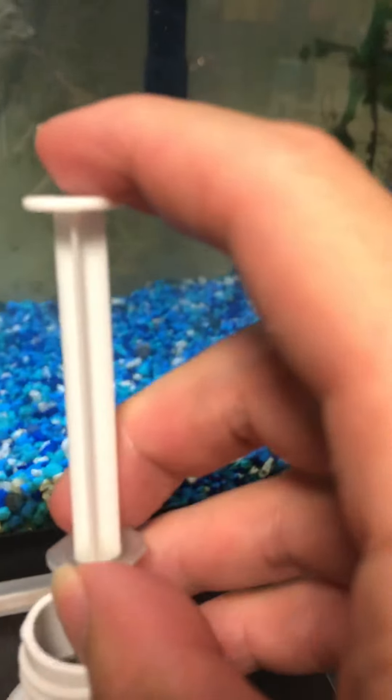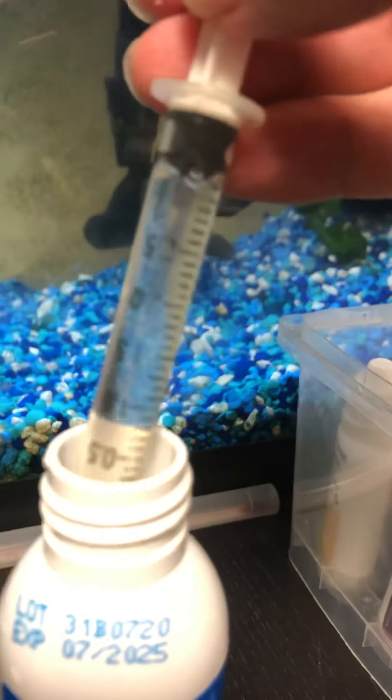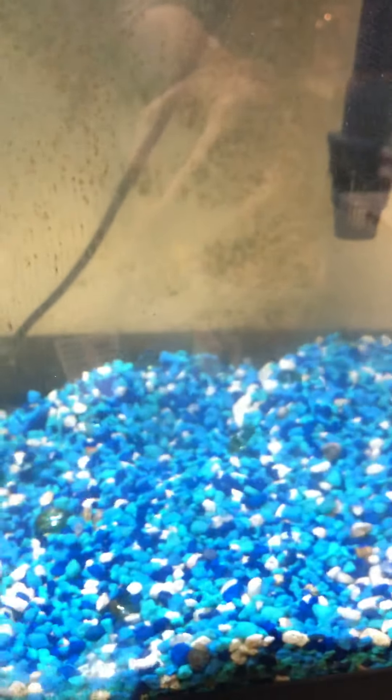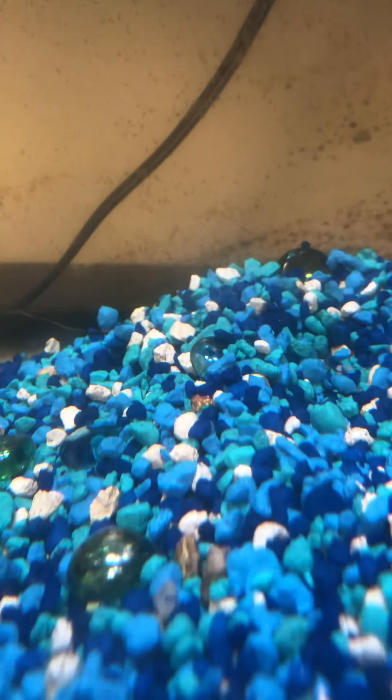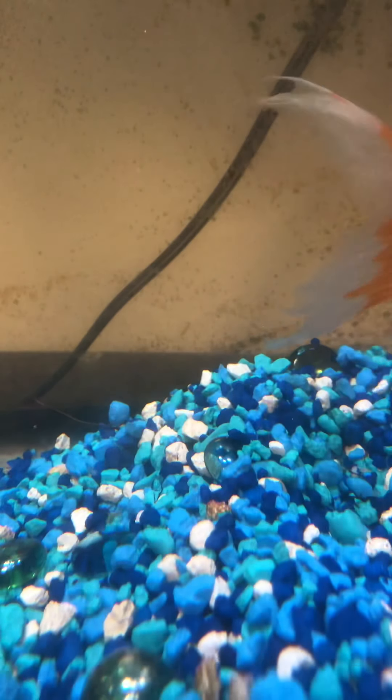I'll use my syringe — my wife gave me this — to get the right amount of pH Up. I'll put about 3.5ml in there. I'm going to give him two full syringes because the pH is way down. I'll test it again tomorrow. They say if you give too much at once it could stress the fish, so I don't want to overdo it.